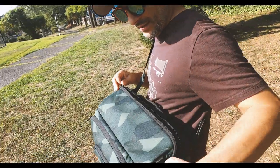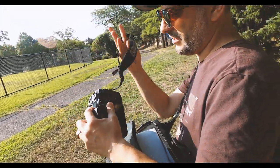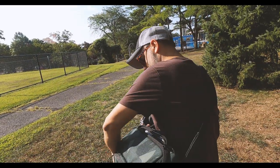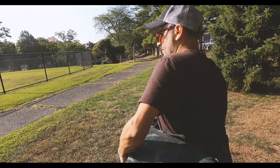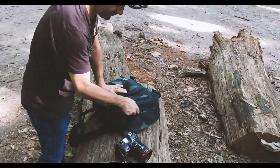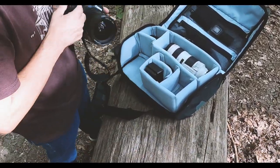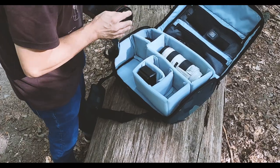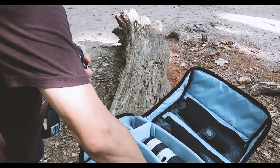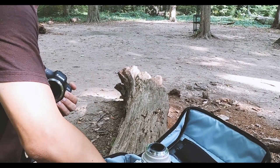Hex describes the sling as camera-ready, and I quickly found out what they mean — it's very easy to partially open the sling while wearing it via the clamshell zipper system if you just want to pull out your camera for a quick photo. The camera sits snugly on one side of the bag with a small to medium lens already attached, true to its form as a sling. To access everything else in the bag, it needs to be placed on a surface and treated more like a backpack — don't open it all the way while wearing it.